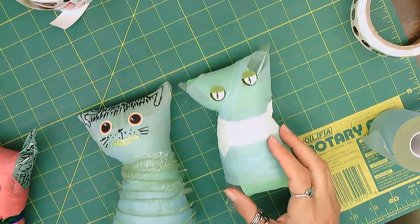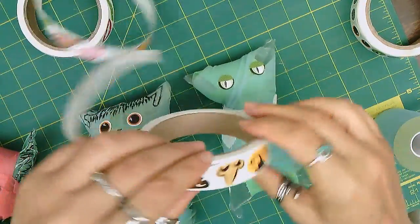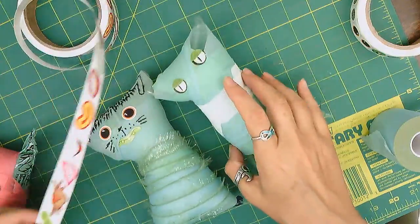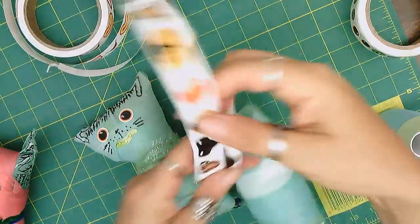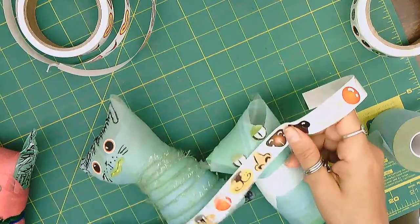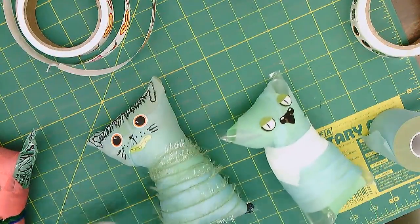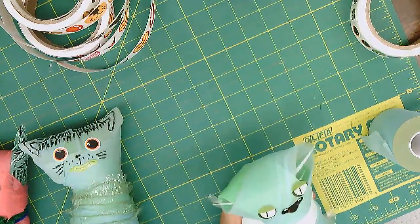All right, what else can we add? Let's see — a funny nose. Which one do I like from these wonderful different stickers? I can draw my nose on too. Maybe we will put a black nose. All right, and now we're going to use a black marker. If you have some pipe cleaners, you can use those too.